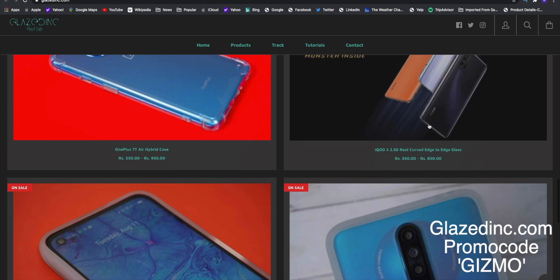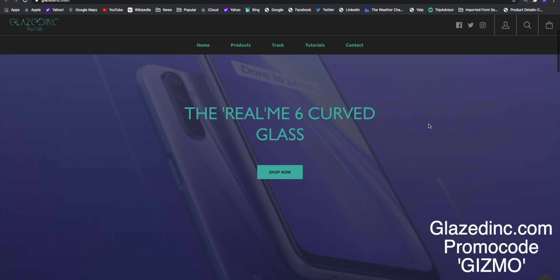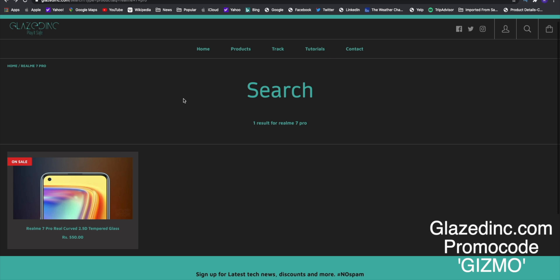If you're watching my channel for the first time, consider subscribing and pressing the bell icon. Also check out the channel sponsor glissding.com — they already have a lot of products for the Realme 7, 7 Pro and so on. Use my promo code 'gizmo' for a 10% discount on all your orders.